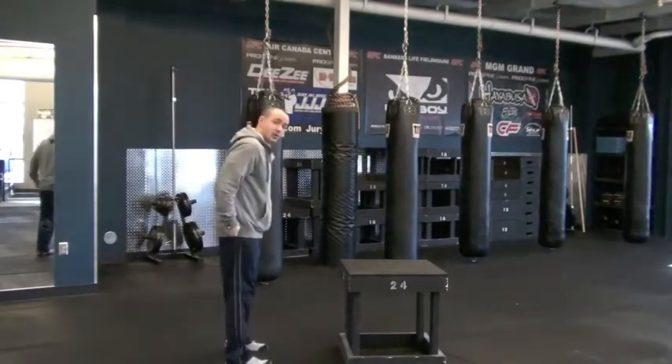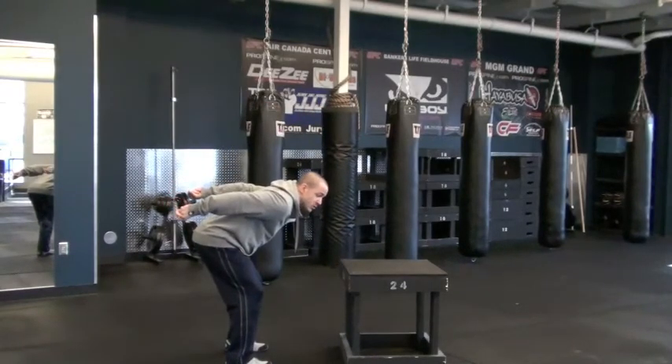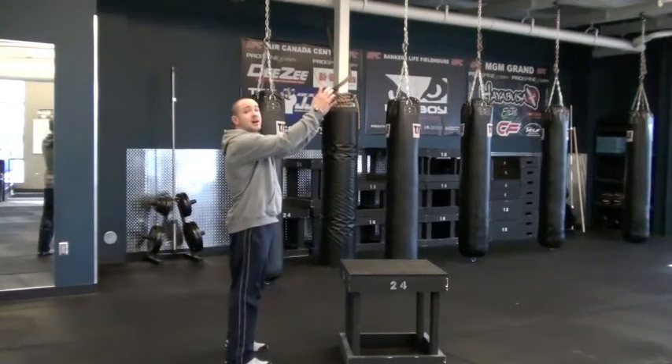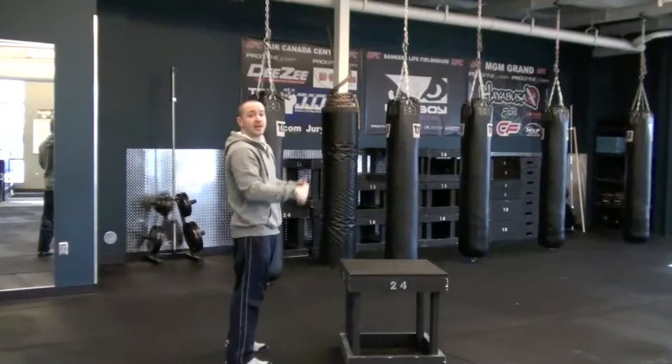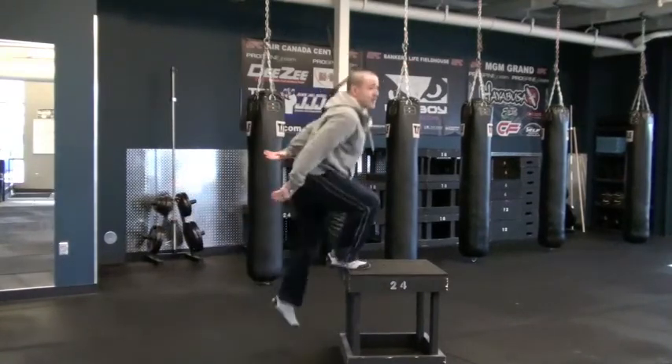The second thing I'm going to do is load my hips. I go down and I throw my arms back, loading that motion. And as I jump and explode forward, I'm going to throw my hands up towards the ceiling. That's going to give me my momentum going upward, helping me gain height. Down and back, slowing up.